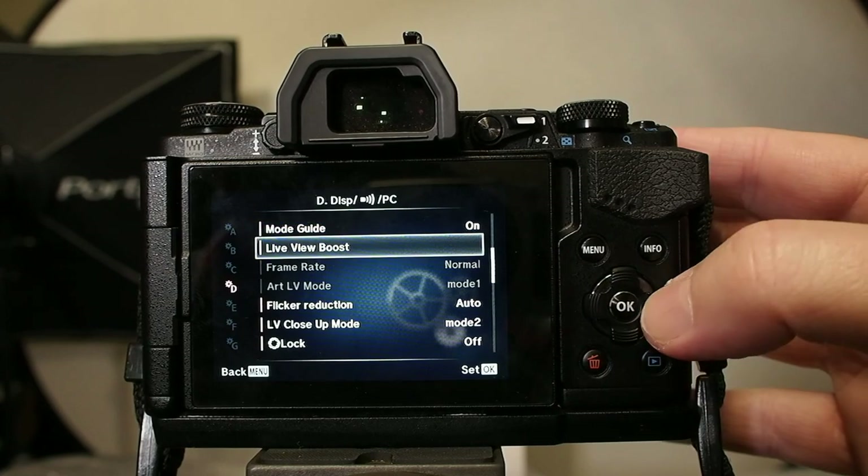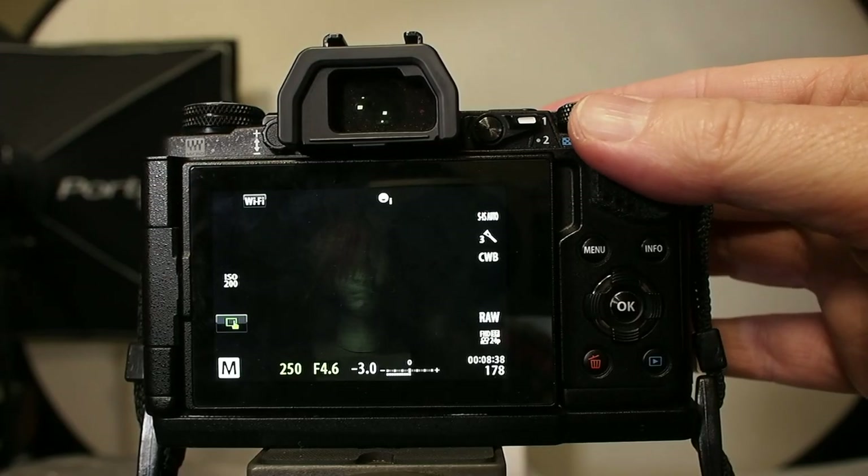And that leads us to the problem. On the Olympus camera there is a setting called boost, which is supposed to boost the live view screen so that when my camera is set for these studio settings I can still see to compose my image. If I don't turn boost on, my screen is very dark — not as dark as the actual picture, but dark enough that it's hard to see my composition and check if focus is proper.